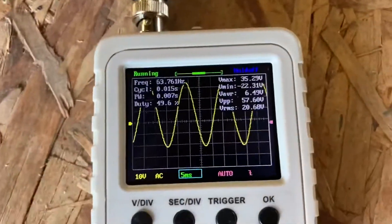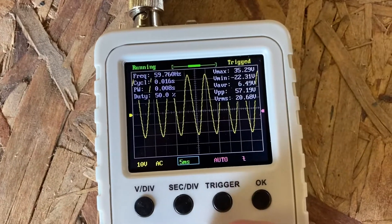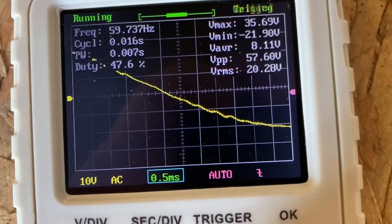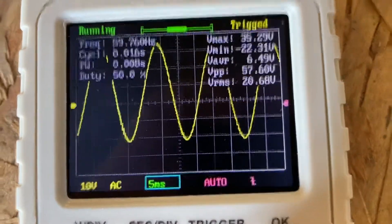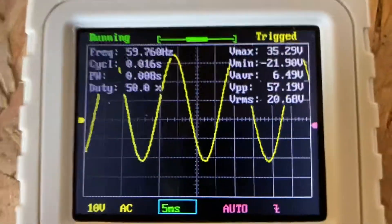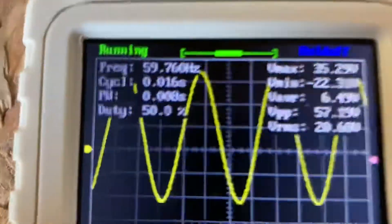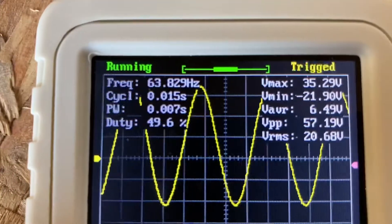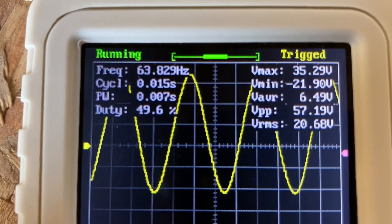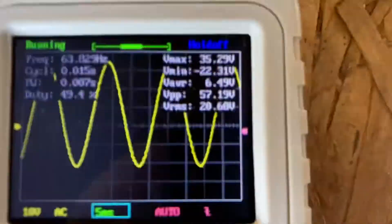Look at that — we have a decent sine wave. I'm just going to change a few settings so you can see how it's adjustable. That looks like a pretty clean sine wave. I'm actually pretty impressed. If we get right in there, there's a little bit of a ripple on there, but I wouldn't be too concerned about that. The frequency — I'm going to take this with a grain of salt, there could be some variation. I'm seeing it jumping between 59 and 63 hertz. But this thing was $30, so I'm not sure how accurate it is.